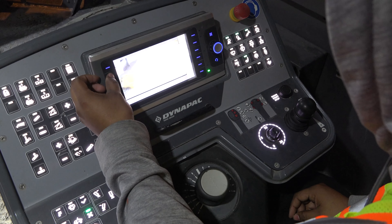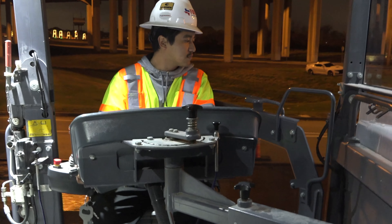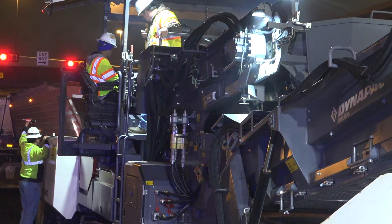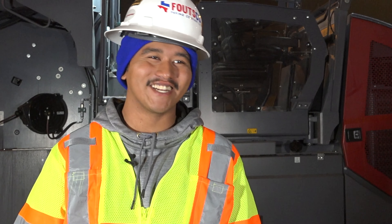Operating the DynaPak is easy. It helps me maneuver better around corners and turns. Overall, it's a fast-pacing machine. We kept working instead of stopping and waiting for a truck to come in. It's a great machine, honestly.